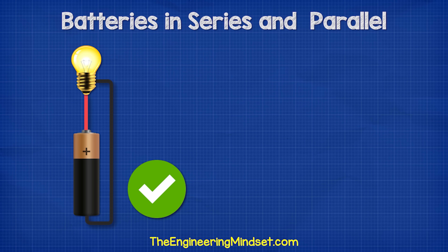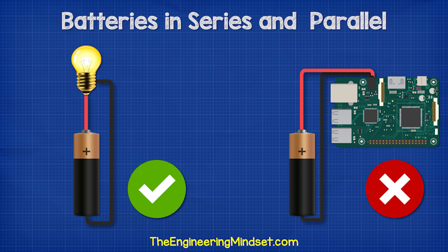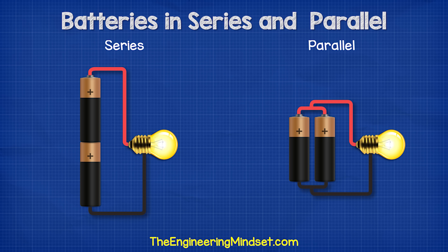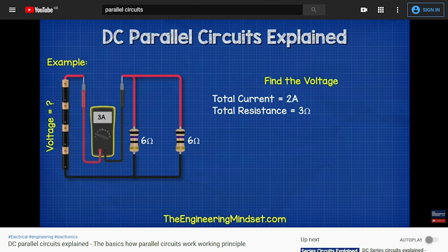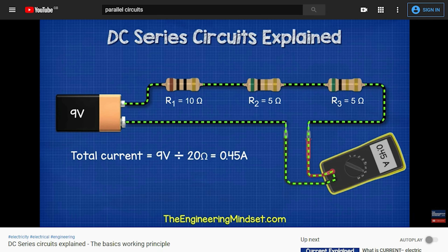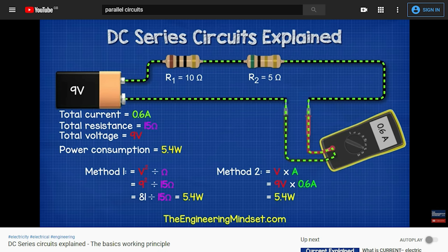We can use a battery to power some components, but usually a single battery isn't enough to power our devices. For this we need to combine the batteries. We can connect batteries in two different ways: series or parallel. We have covered these circuit types in great detail previously — do check those out, links can be found in the video description down below.